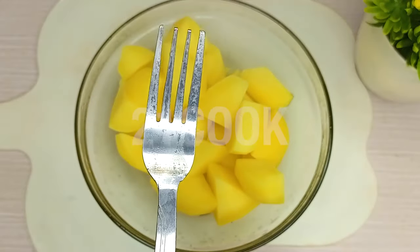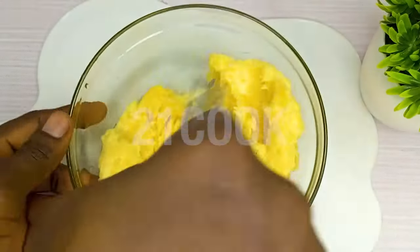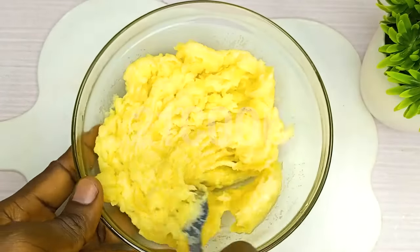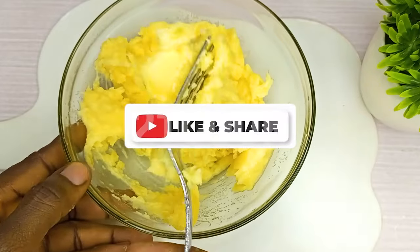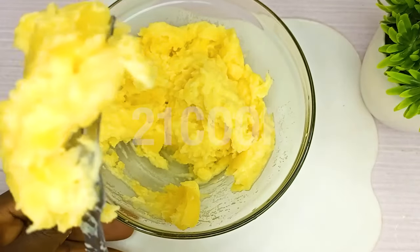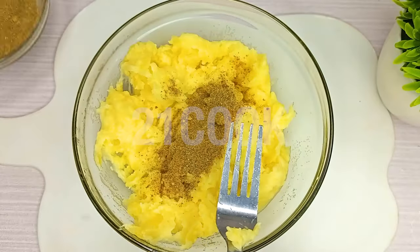Mash potatoes with a masher or food processor. Gradually incorporate the mixed spices into the mashed potato.